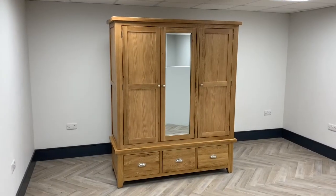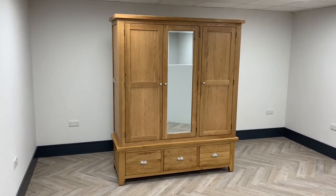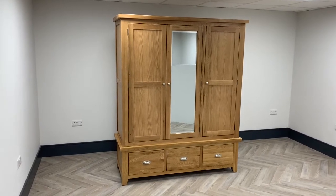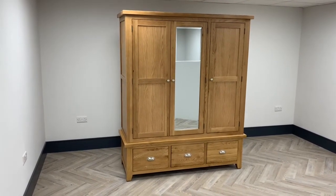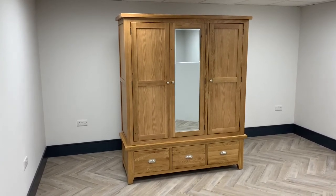If the wardrobe is being placed on a carpet, never slide the wardrobe into position as it can rip your carpet and break the feet off the wardrobe. If the carpet is new then it is likely to settle, so it may require you to readjust these feet in the near future.